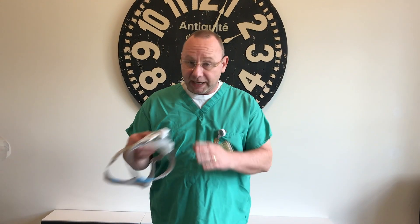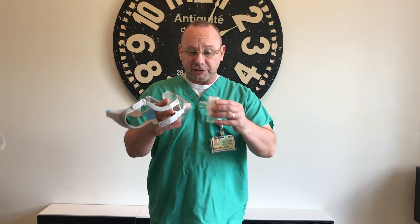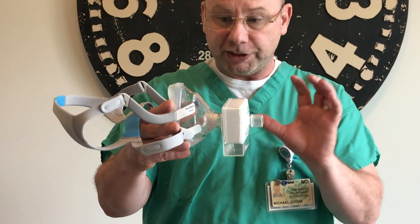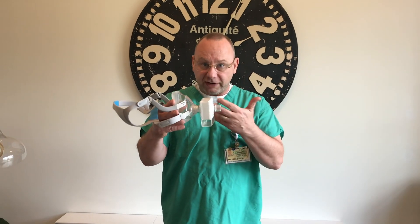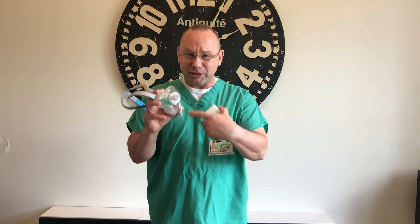I recently posted a video on how to use a CPAP mask and how to make this yourself using it in combination with a filter from a mechanical ventilator. By doing this you can use it to replace — but only in a pinch. This is not to be used regularly, but only if you're in a pinch, so that you can protect yourself from the coronavirus. This is N95/N100 level of protection. Now this can be expensive and these are hard to come by, and this is something you actually have to make like I showed in the previous video.